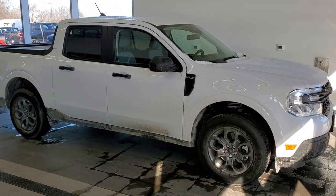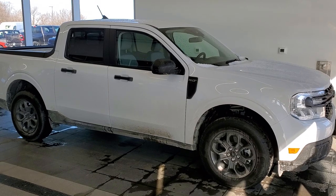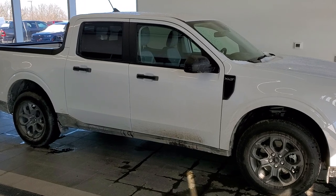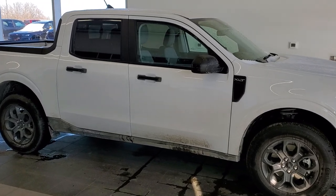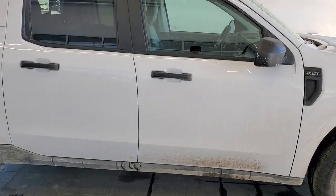Hey everybody, this is Brett and today I'm going to show you how to find your door code off of your Ford Maverick. Today I have a 2022 Ford Maverick and if you get the vehicle used, or if you're a dealership and can't find the code, this is how you do it without the scan tool.